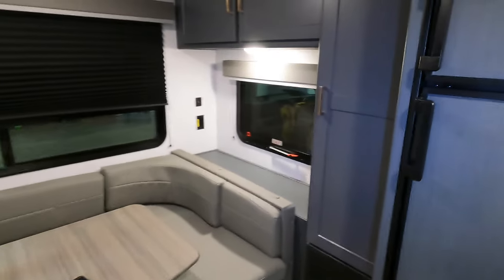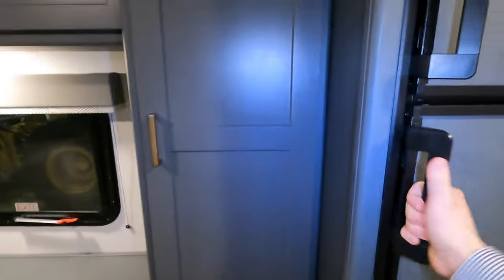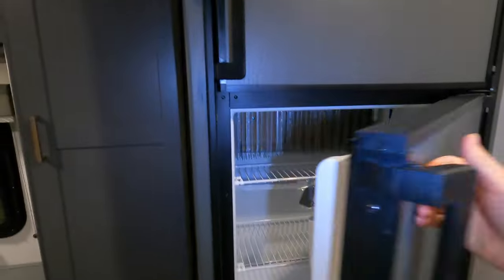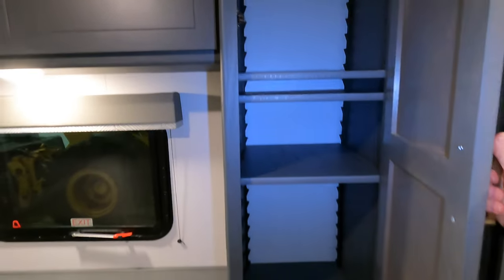For your cold food, that's going to be stored in this Dometic gas-electric refrigerator. There's your fridge, there's your freezer. If you didn't have enough storage in the kitchen, you've got a bit of a pantry right here with adjustable shelves, which is right above your breaker box.